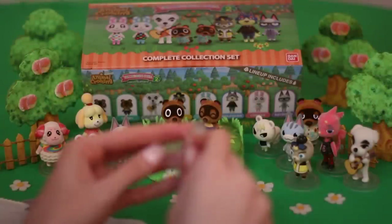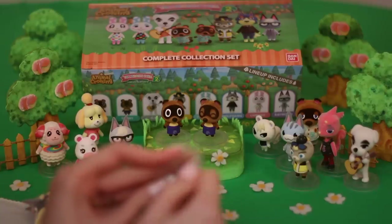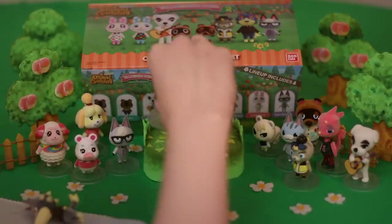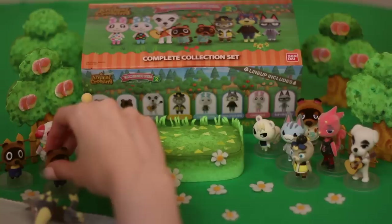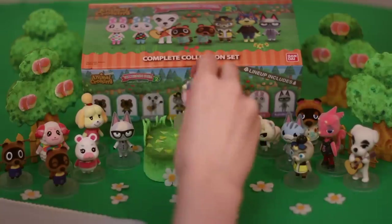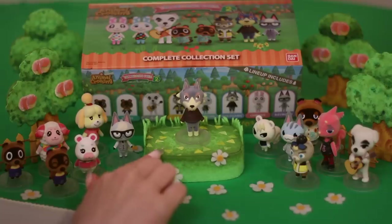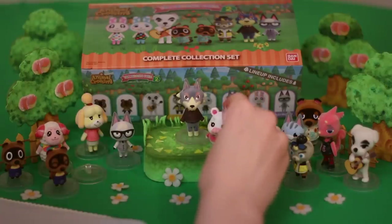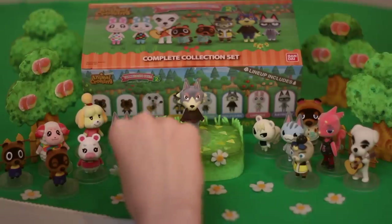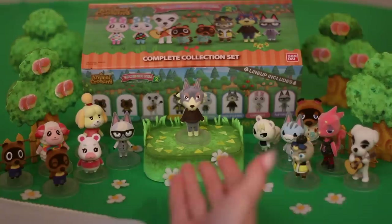We have another little crab claw display here. Timmy and Tommy, you're gonna come sit down with everybody. And Wolfgang goes in his little stand. Wow, he's really a big guy — he is tall. I love that they're all different sizes. So many times with toy sets like these they try to make all the characters the same size and it just doesn't work because some characters are taller than others.